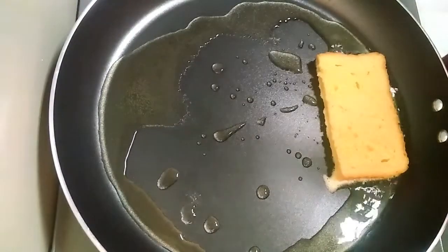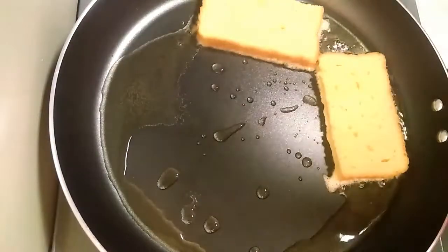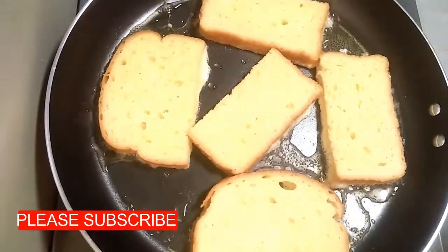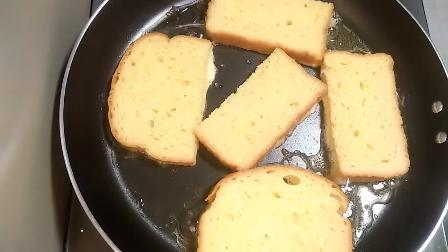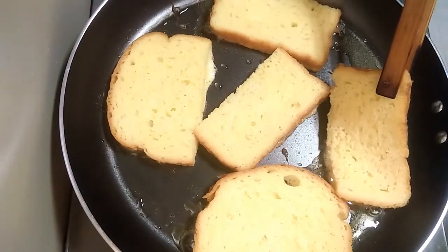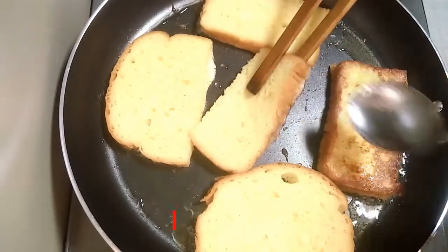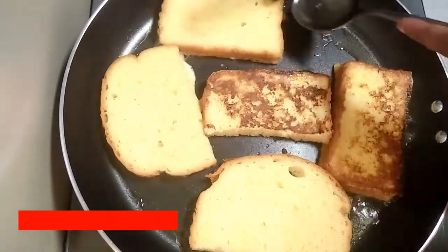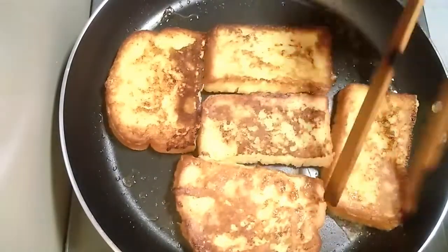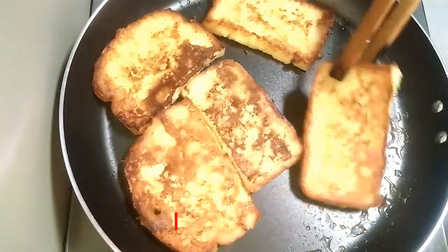Put 1 tablespoon in a bowl. Now it's correct. The two sides are good. Now you can try it.